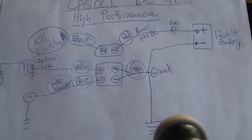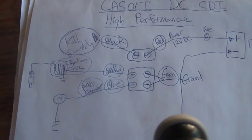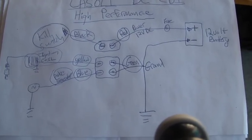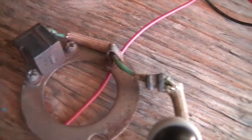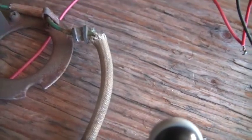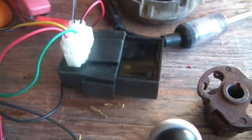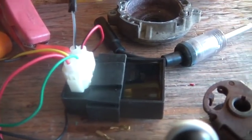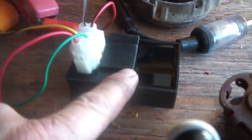You really got to pay attention to the locations. Let me back up so you guys can see the whole diagram. You can see the battery, the diagram, the ground, the whole bit. And here's the pulser — just pried that out of a bike.